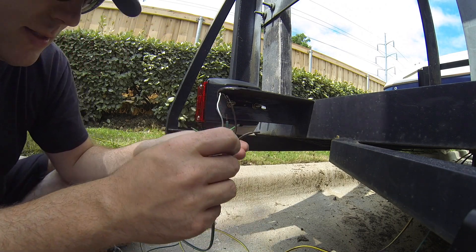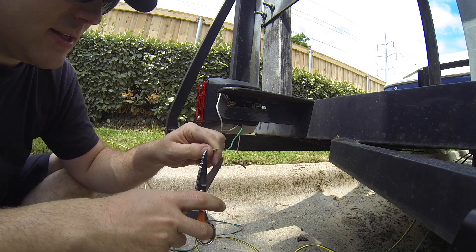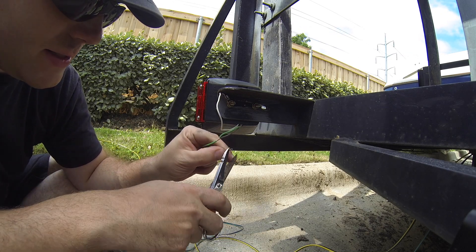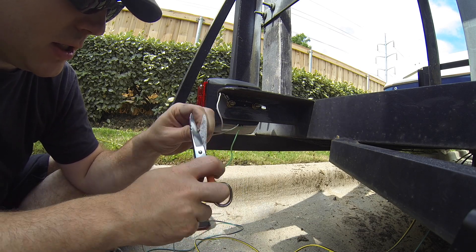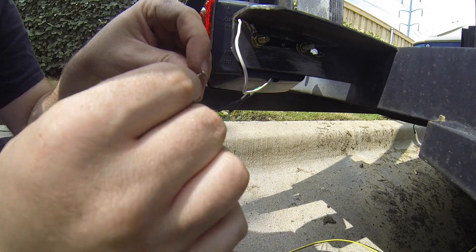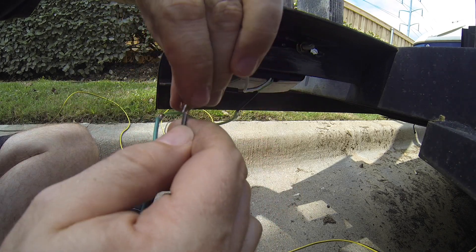I decided to actually solder these leads together, which is way overkill for most applications. But I'm the kind of guy that doesn't like things to come apart once I put them together, so I'm going to make sure this is not going to come apart. I'm just going to prep these a little bit — I don't know what kind of wire this is, it's not really copper colored. The other one took solder really well, but we'll see how this one does. I'm only trying to get this to stay long enough to get it to solder — once it's soldered it won't come apart.